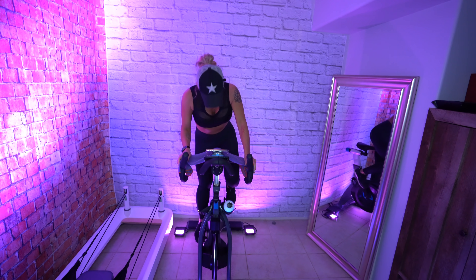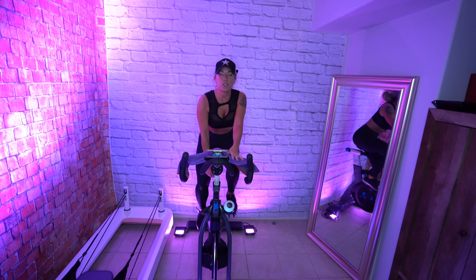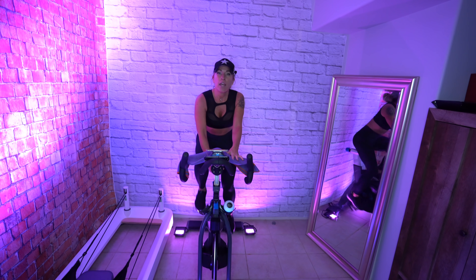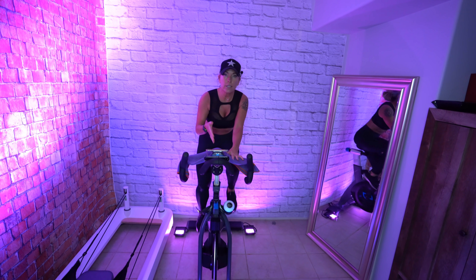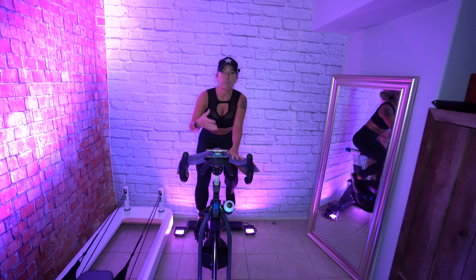Let's add a couple turns — that beautiful dial between your legs that dictates your ride. You start at zero and then you start to turn up, and you add enough so that you can hold the tempo of the music without slowing down and still feel enough control.